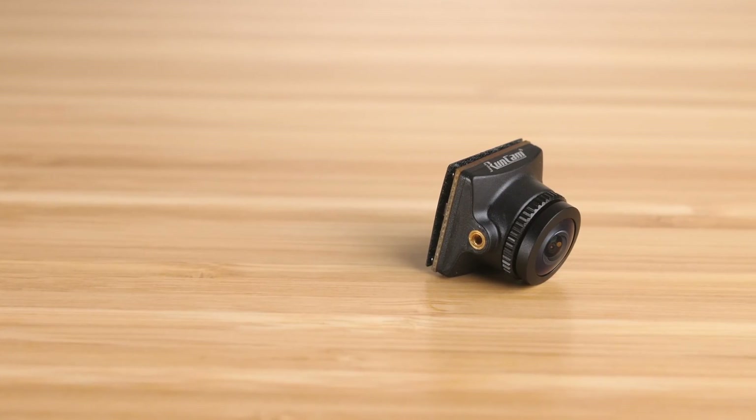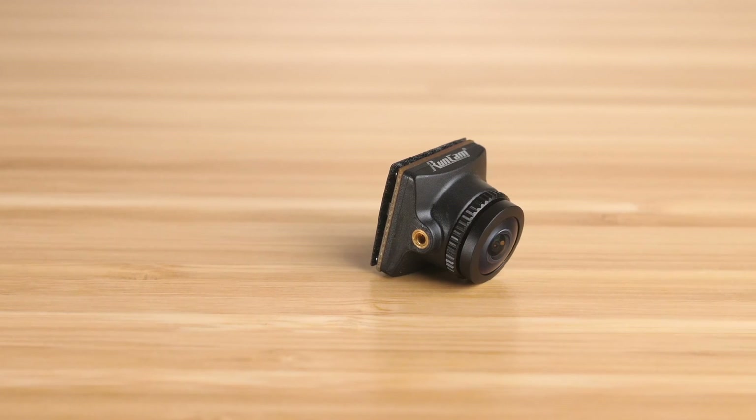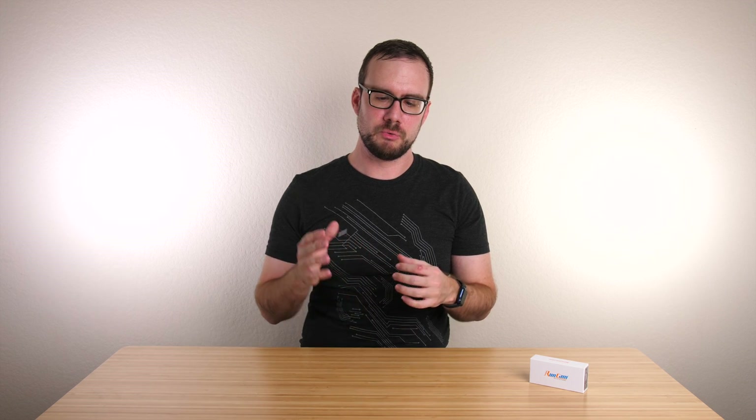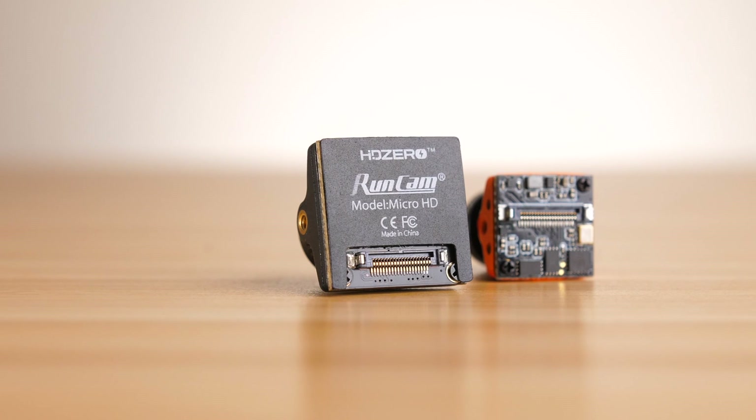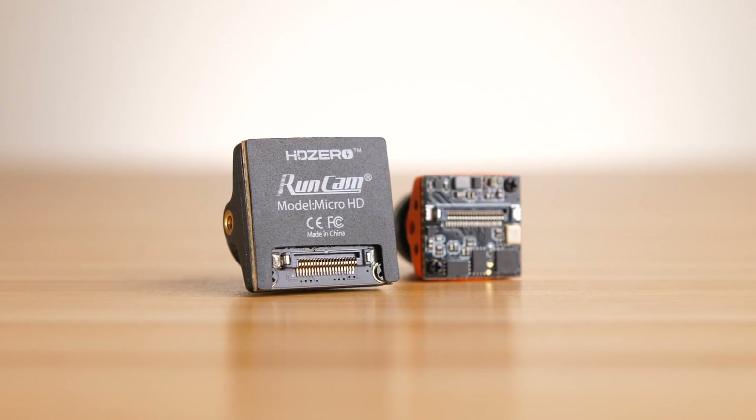Looking at the camera itself, it's a micro-sized camera with dimensions of 19 by 19 millimeters. One thing they added that I think is new for this production version is a back cover that covers the electronics on the back of the camera — that's a welcome addition. The previous version of the RunCam Nano did not have that cover, and it just kind of protects those electronics and keeps dirt from getting in there. The back cover seems to be some kind of thick sticker, so you could probably pull it off if you wanted to, but I'm glad to see it.